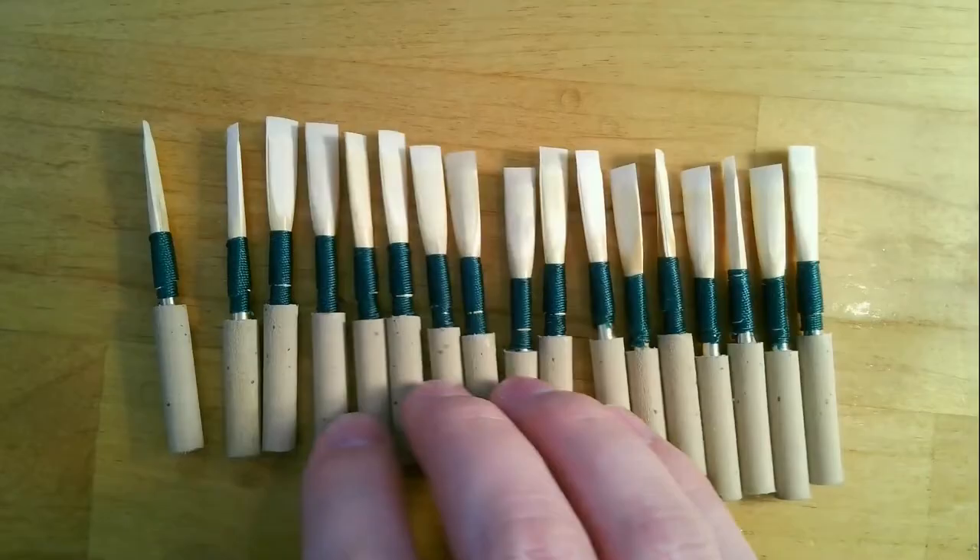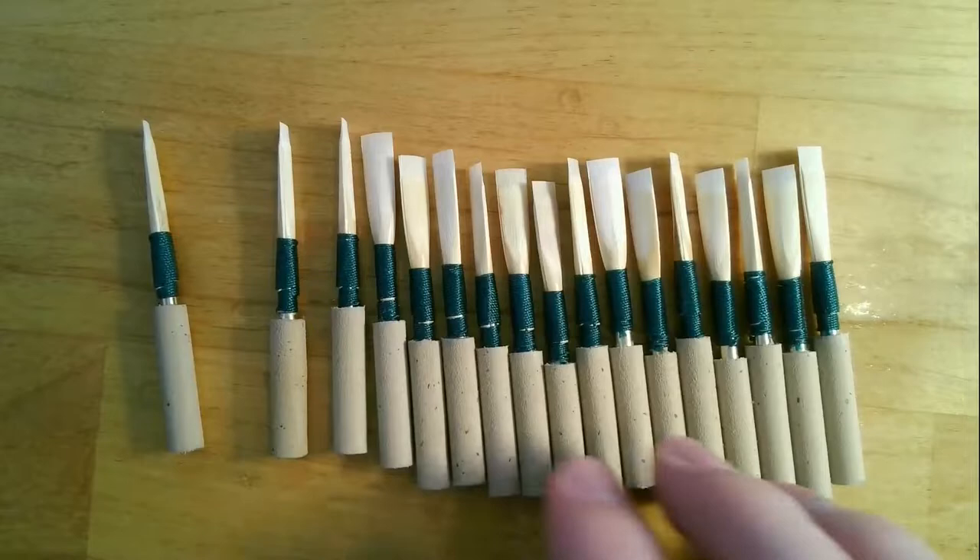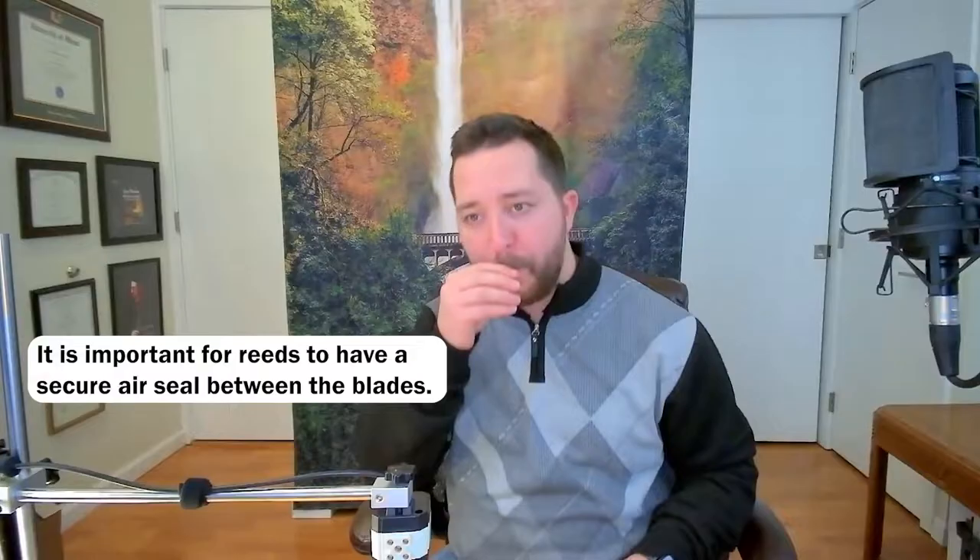Let's take a closer look and play some of them. As you can see, they're less refined than the premium reeds. Let's just pull out some random ones and see how they play.